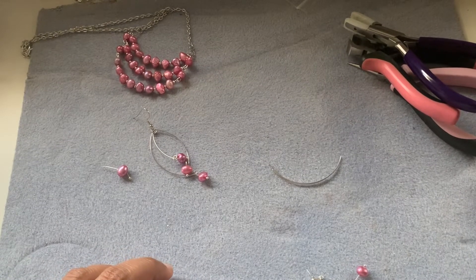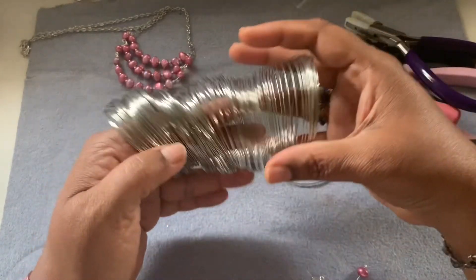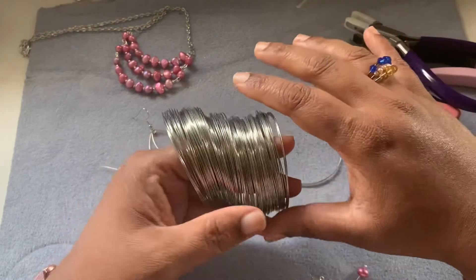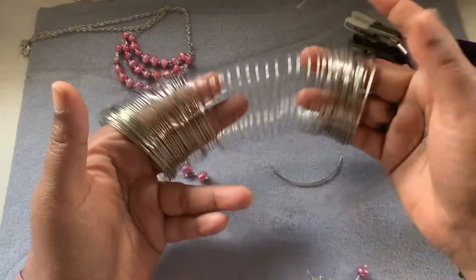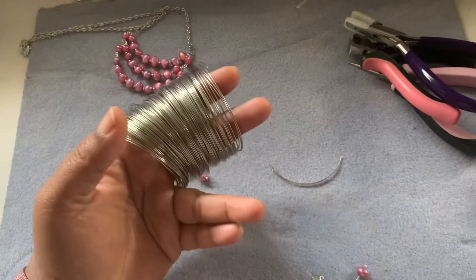Normally when you buy memory wire, I really like to buy a lot — probably 200 to 300 loops because it goes cheaper by the loops. If you buy a small one, it costs around the same. So I would like to buy bulk. This is how much I'm left with and you cannot make a lot of memory wire.